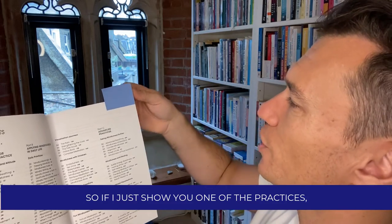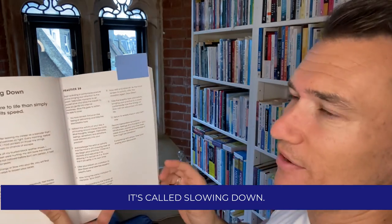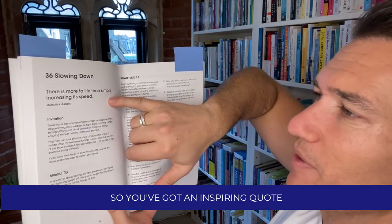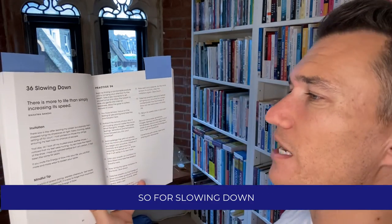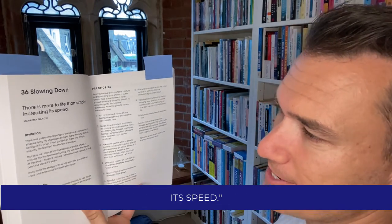Let me show you one of the practices — this one is in the applying mindfulness in your daily life section. It's called Slowing Down. This is how they're all set out. You've got an inspiring quote to start with. For Slowing Down, we've got Gandhi: 'There is more to life than simply increasing its speed.'